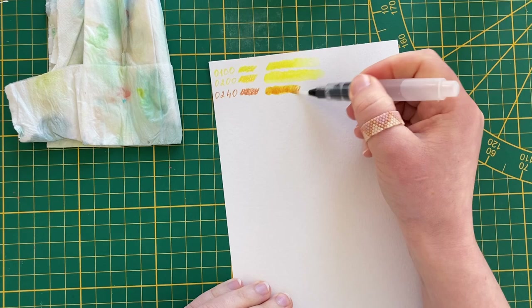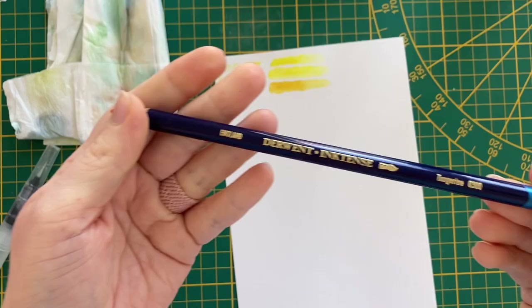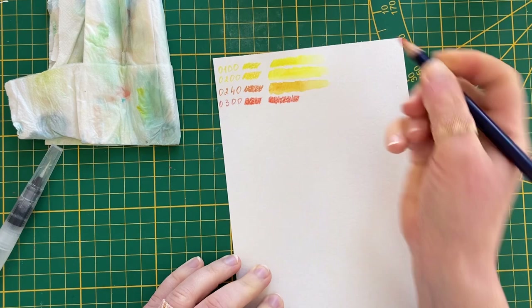Derwent Inktense pencils are water soluble, so in a sense they work somewhat like watercolor pencils. You color in the picture, you add water and the pigment dissolves, looking like paint. Pretty simple, isn't it?